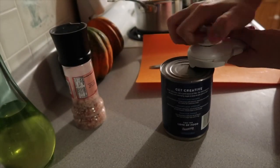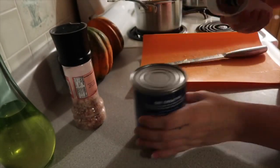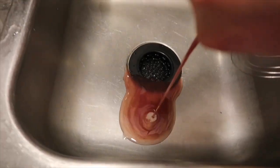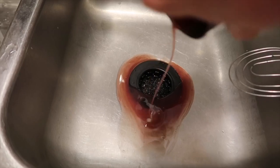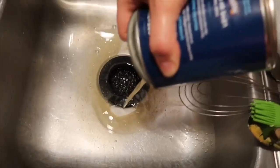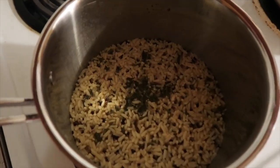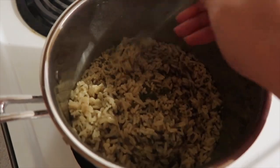I have some red beans and chickpeas that I found in my cabinet — that's what I'm using, so just make sure you drain them well. My rice has finished, so go ahead and fluff yours when it's done.